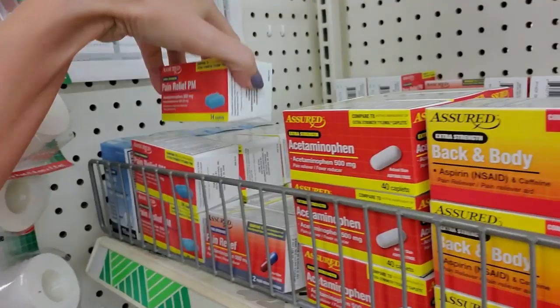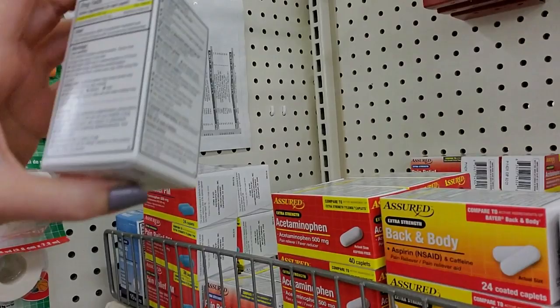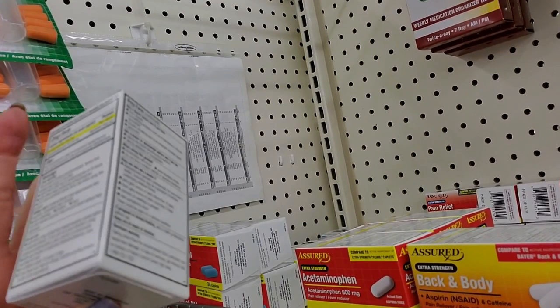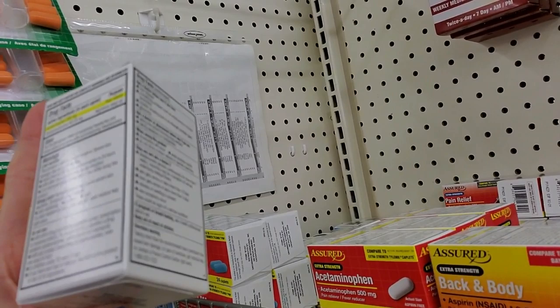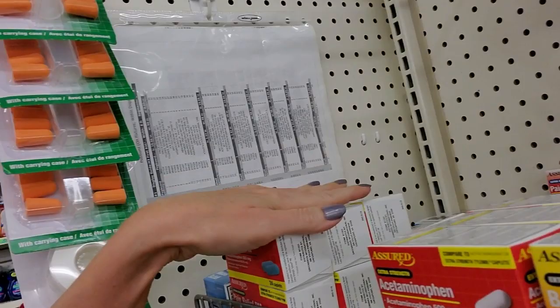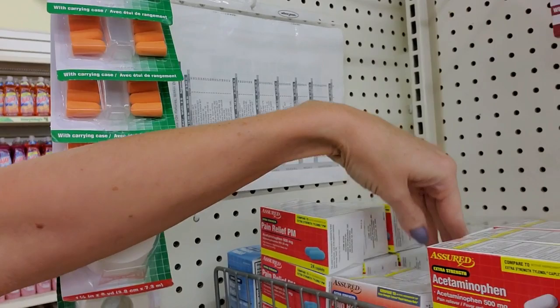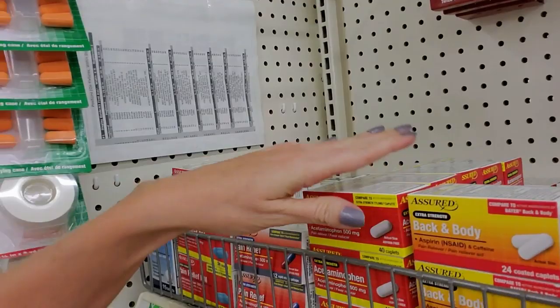Pain Relief PM - that is going to be your acetaminophen, which is generic Tylenol, with Benadryl. The active ingredient is acetaminophen, and then you have 25 milligrams of diphenhydramine per caplet. Each caplet has 25 milligrams of diphenhydramine and 500 milligrams of acetaminophen. The standard dose is 1,000 milligrams, but you're going to get 50 milligrams of diphenhydramine, which might be a bit much. I would not want to take 50 milligrams of diphenhydramine - it would knock me out.